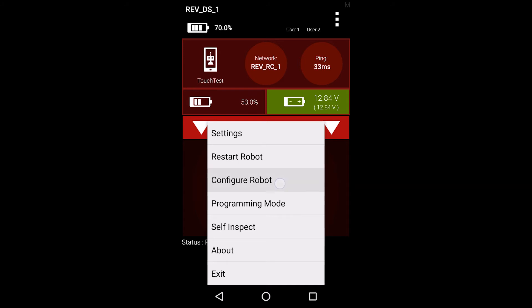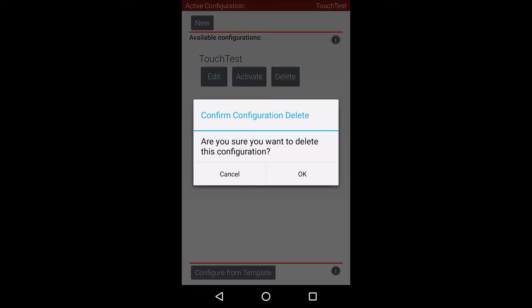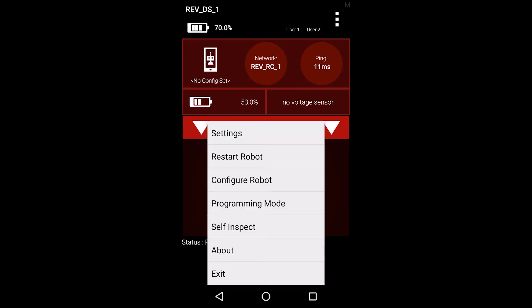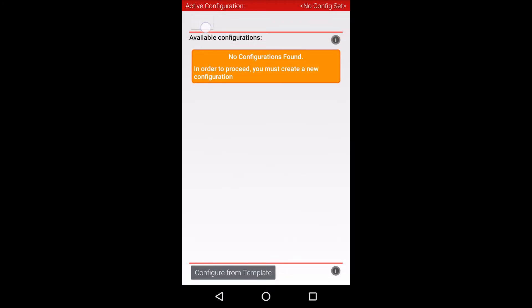First, open the driver station app on the driver phone. Wait for the driver station to connect to your robot controller. Open the main menu by pressing the menu button in the top right corner of the app, and select the configure robot menu item. This screen will show any saved configuration files you have on your robot. At this point, you can either choose to edit an existing configuration or just create a new one. Since I don't have any configurations, I'll go ahead and create a new one.